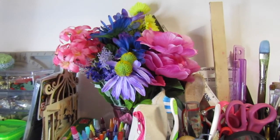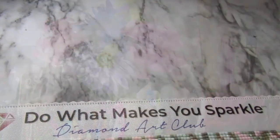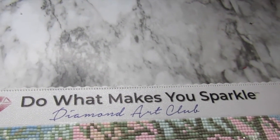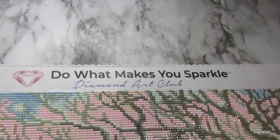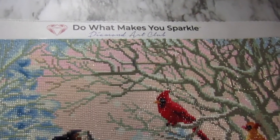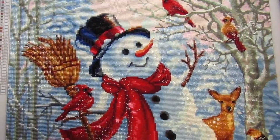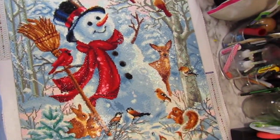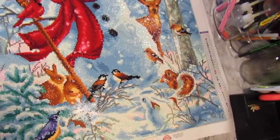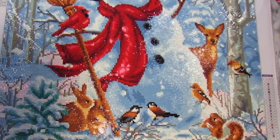I'm so excited and I hope you like it! So here we go. This is through Diamond Art Club, and this one is called 'Frosty Forest Friends.' I finally finished and I love it!